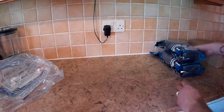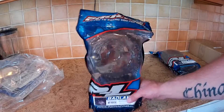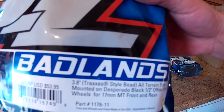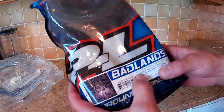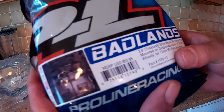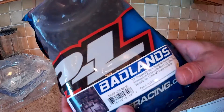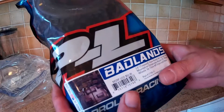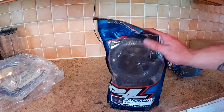Next thing we have is Pro-Line Bed Lenz — these are the 3.8 Traxxas-style bead all-terrain tires, mounted on Desperado black half-inch offset 17mm — front and rear. So obviously we've got two. I got these off eBay as well.